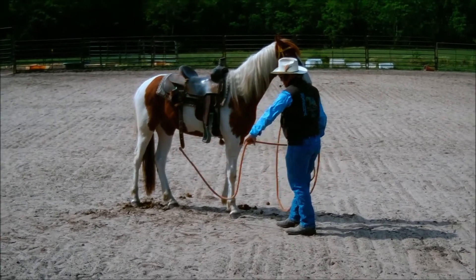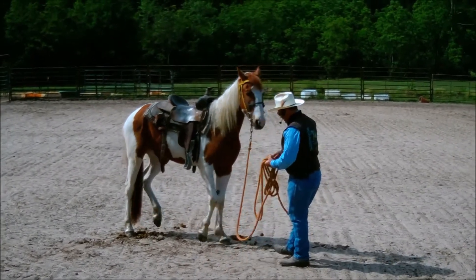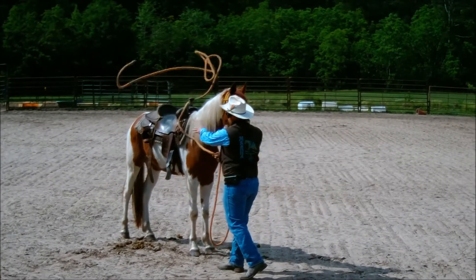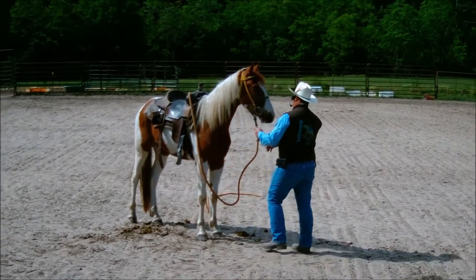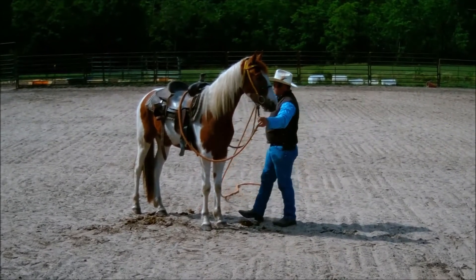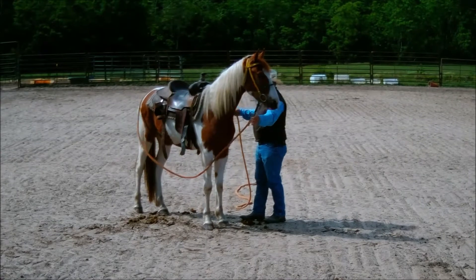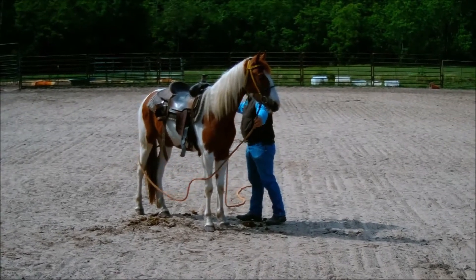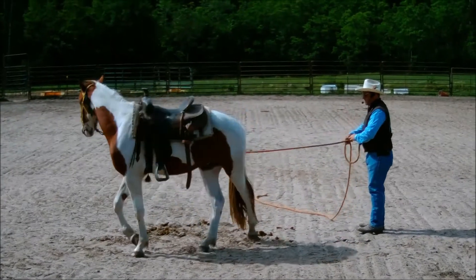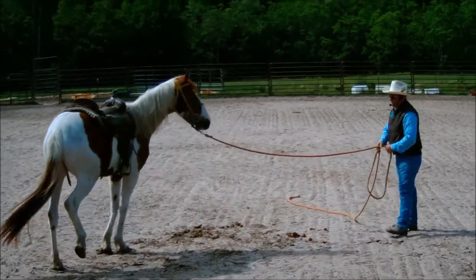Now I want to make sure that he'll follow his nose and follow the line. I'll take it and flip it over his hips — I want it just above his hocks — apply a little bit of pressure, and he follows his nose around. Good boy.